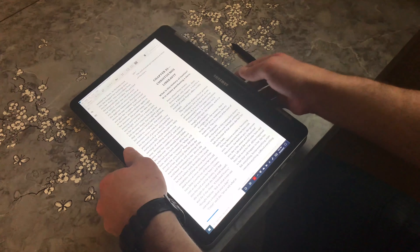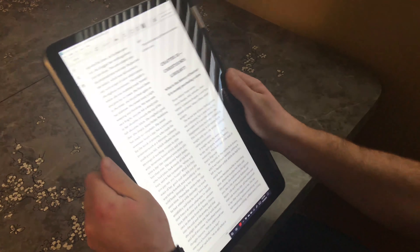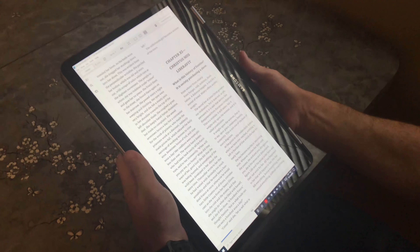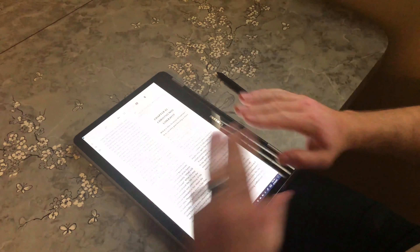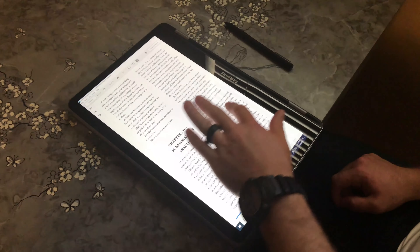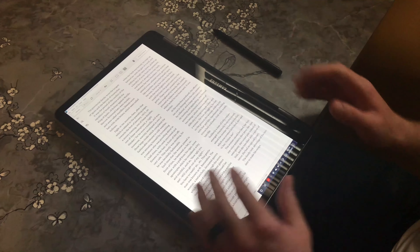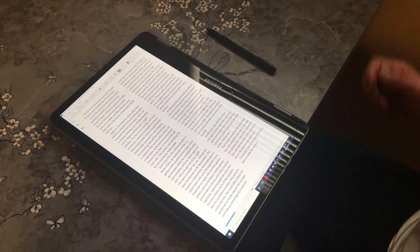Reading works really well on the computer. You can fold it into this mode and then tilt it back so the screen goes up. I don't like holding it because of the keyboard on the back, but when you put it down it works really well. You can scroll between pages, make the screen look nice and full of text — it's a really good book alternative.